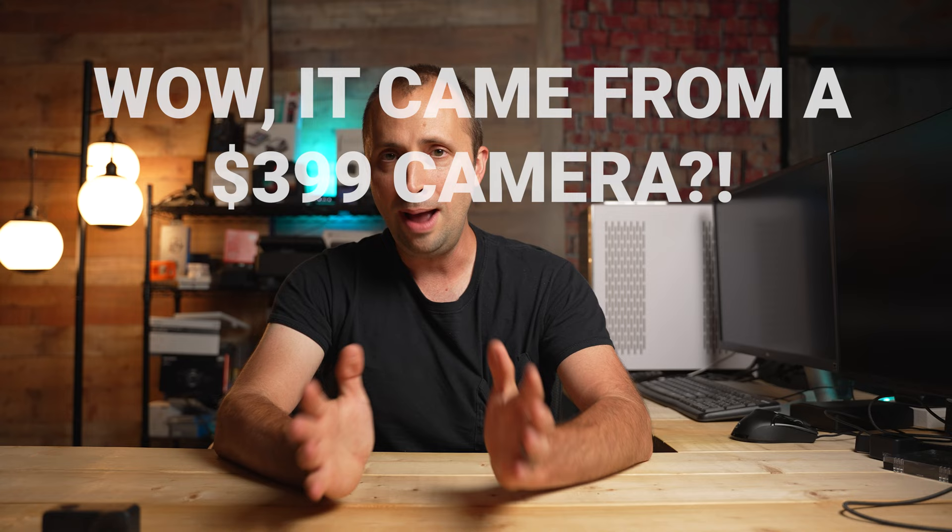What does cinematic mean anyway? The word cinematic could probably be interchangeable with several other terms — perhaps professional, advanced, high quality, great looking. Wow, it came from a $399 camera. I think all of those terms could be interchanged with cinematic. Ultimately with this video, I want to help you wring every last bit of creative potential and quality out of this camera and get the most out of a $399 camera.